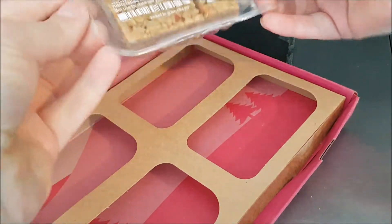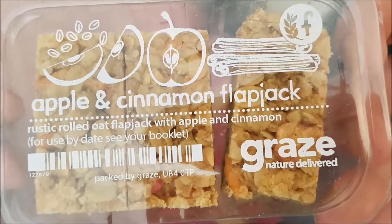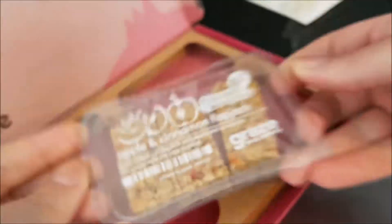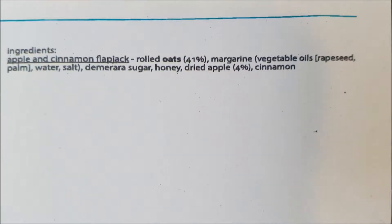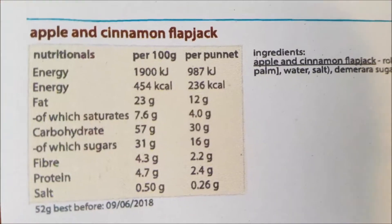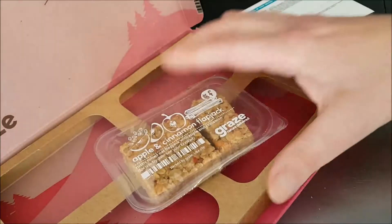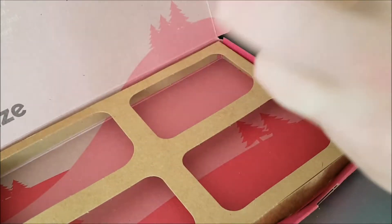I'm looking forward to it. Let's have a look — apple and cinnamon flapjack, rustic rolled oat flapjack with apple and cinnamon. Yeah, it's pretty self-explanatory. Let's have a look at the little sheet — there are the ingredients, as I always say, so you can pause and read at your convenience, and the nutritional information which you can pause and read at your leisure.